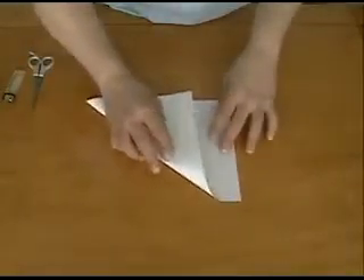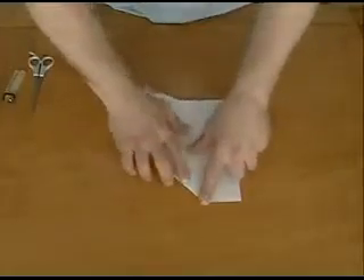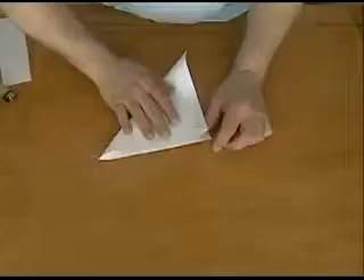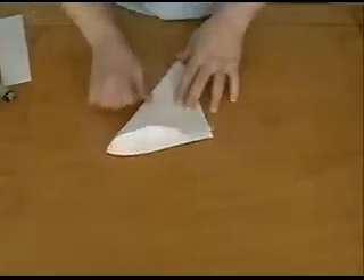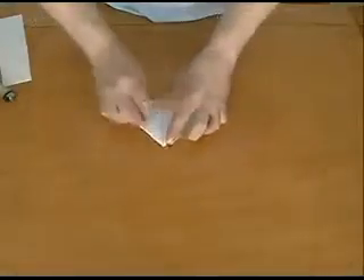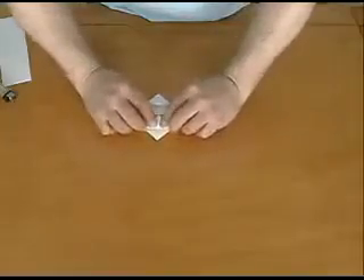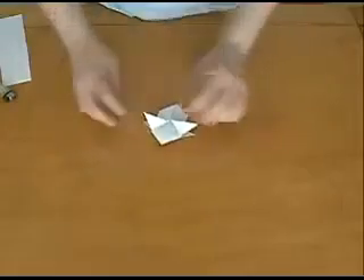A normal size 8x10 sheet of paper should work fine. Take your paper and start out by making it into a square. Fold the paper the way I'm folding it, and crease well every fold you make. Along the line created by the fold, we want to cut — cut that bottom strip off. You don't have to be super accurate, just pretty close. We need something close to a square, not a perfect square. Good enough — set that aside.